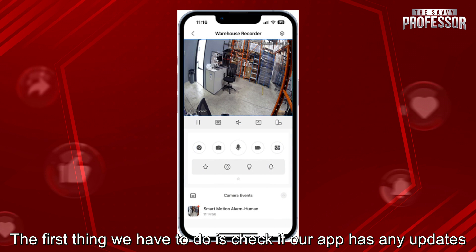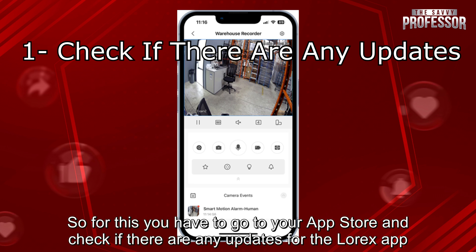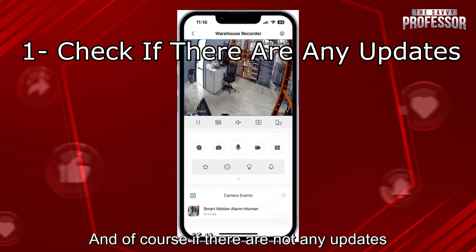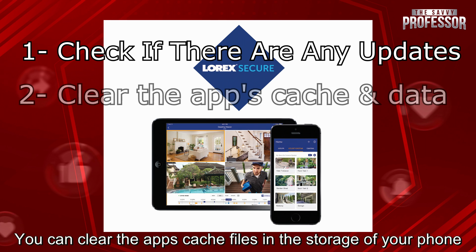The first thing we have to do is check if our app has any updates. You have to go to your app store and check if there are any updates for the Lorex app. And if there are not any updates, you can clear the app's cache files in the storage of your phone.